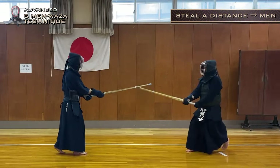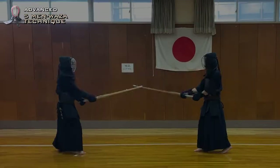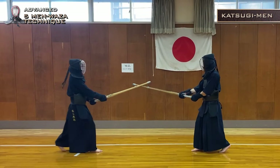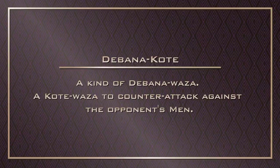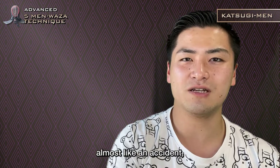The next one is Katsugi Men. You can imagine this as a trajectory for Kotei. If you take a big swing, you may be hit by a Dabana Kotei — a Kotei Vaza to counterattack against the opponent's men. Also, an opponent may be surprised and hit Kotei at the moment you swing up, almost like an accident. So please be careful, because you may be struck from a non-intentional strike. You need to be very careful in the preparation before striking.